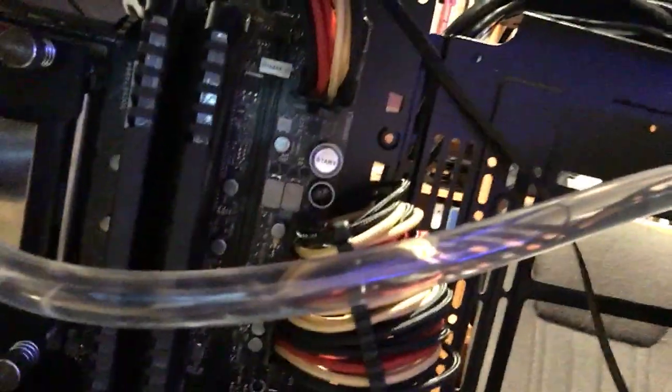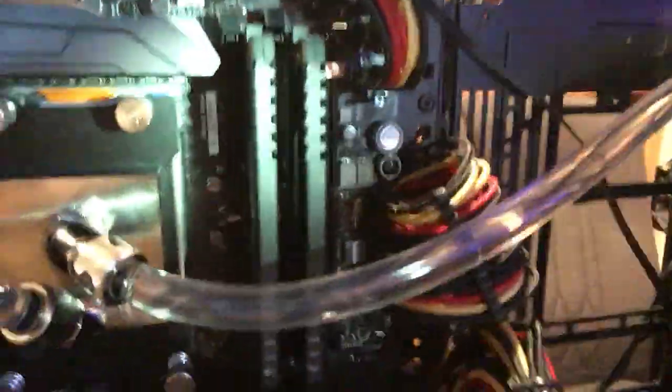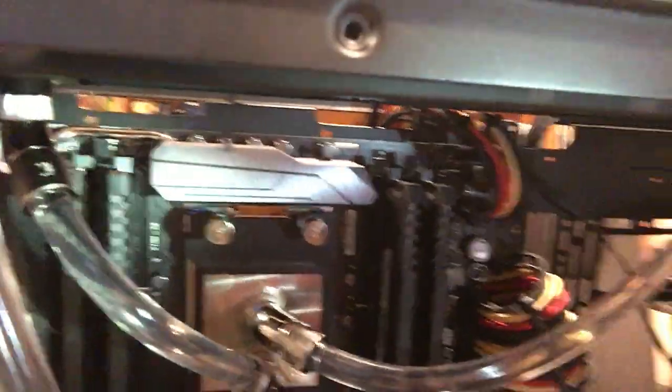Now we'll still get the three beep codes, but I just want to show you as we slowly remove these. So now we've got it in according to the instructions — it's in B1, A1, C1, and D1. So the two second in and the two on the end.